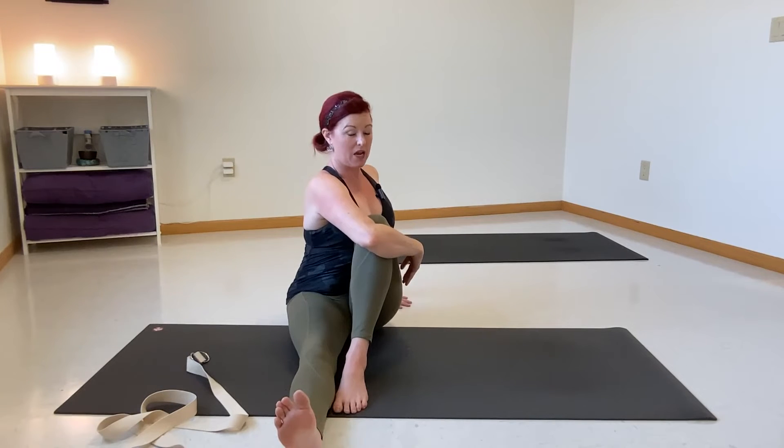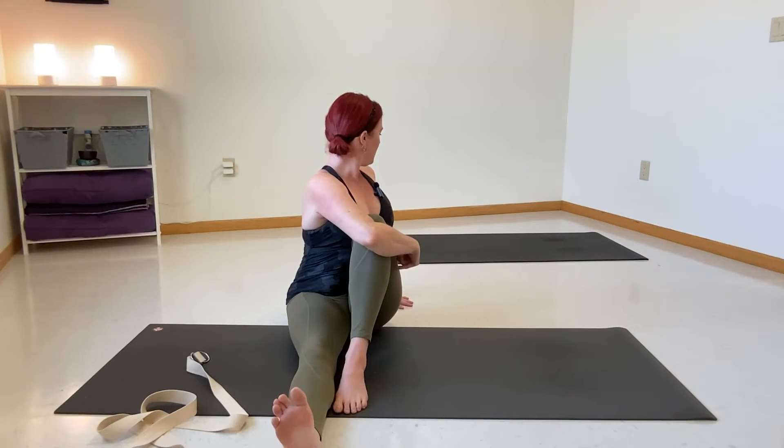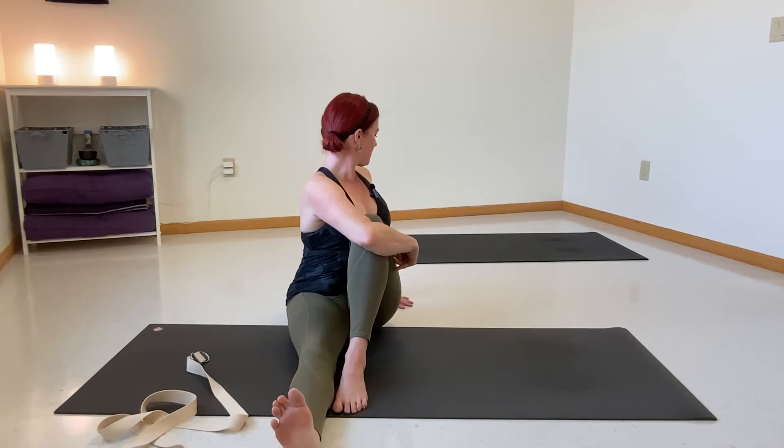By hugging the leg against us, we might feel a little pull through the outer edge of our hip. Keep your gaze pointed to that right shoulder so we continue that movement of the spine. Twists are so great for releasing back strain, really good for spinal alignment, and good for digestion as well. Take one more breath, inhale... exhale.